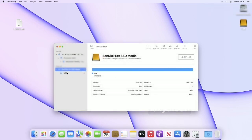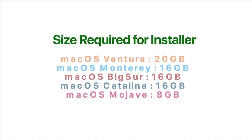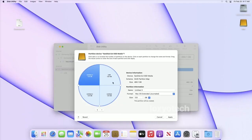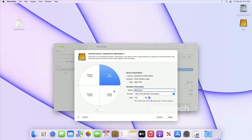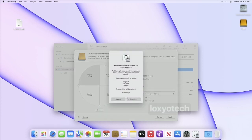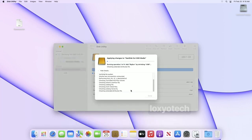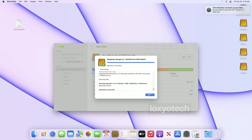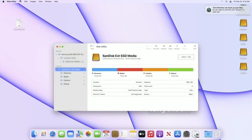After completing the erase process, click the Partition option and create the number of partitions that you want. Click on the plus icon to create a partition. Here I create 4 partitions for 4 different macOS installers. Click on each partition and set a name for it. Then click Apply and again click Partition. This will erase and create partitions — wait for the process to finish. Click Done after finishing and close Disk Utility.